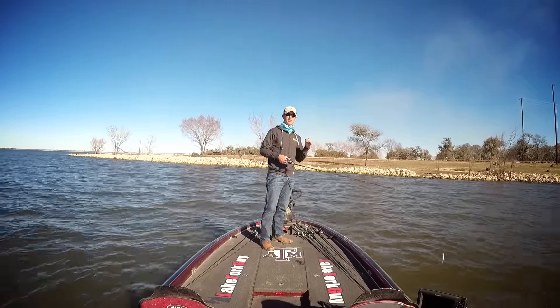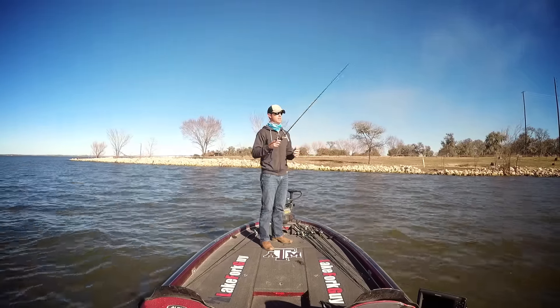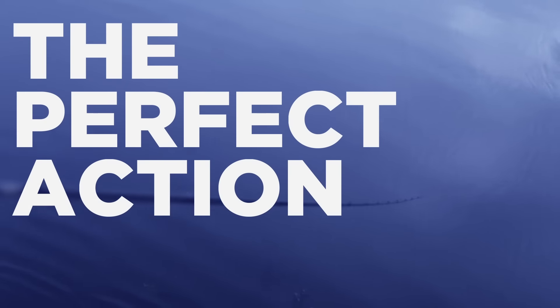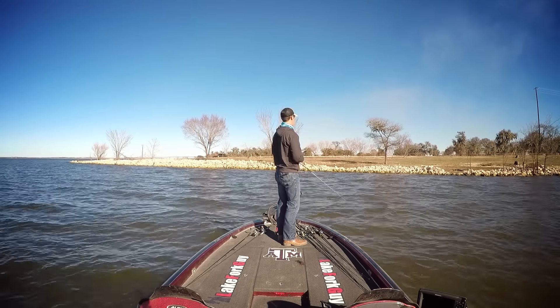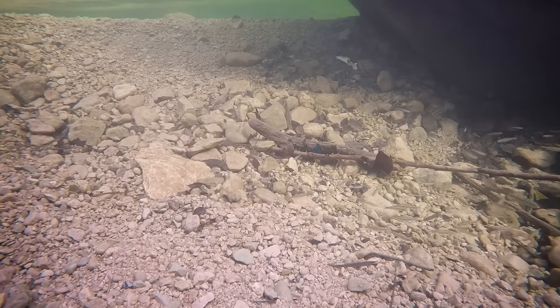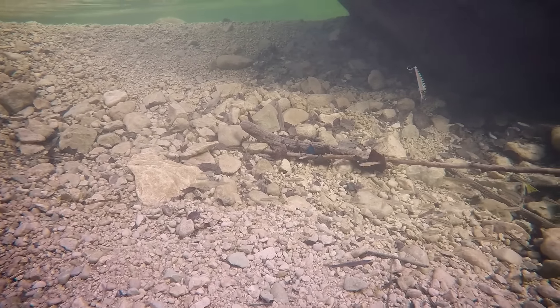When you're not connecting on a crankbait or spinnerbait, that's when I really like to throw the jerkbait. The technique you want to use is a cadence — a one-two-three-stop and one-two-stop cadence: twitch-twitch-pause, twitch-twitch-pause, stop.